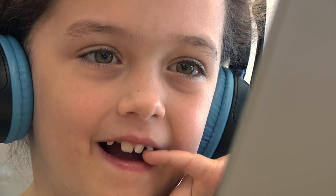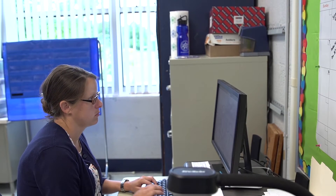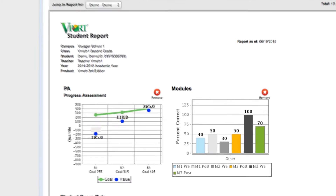We like the technology component of it. The students can use the technology in the classroom and at home as well. Teachers can pull up reports on how the students are doing. It lets me see where they're at, especially with the pre-test and the post-test. I can see where they were before and how they are afterwards, so I can see their growth.